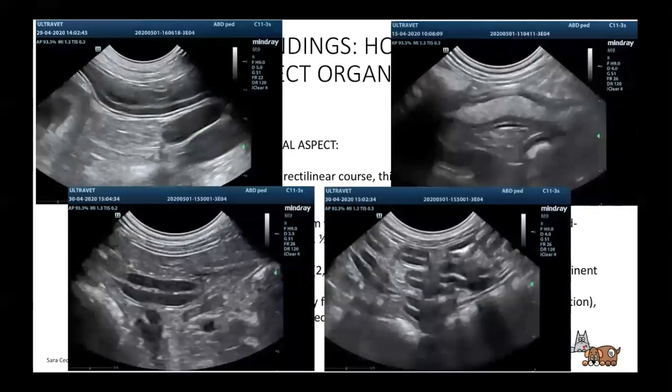Here you can see the duodenum with a rectilinear course and the left kidney. You can see the mucosa covering most of the wall thickness. I want you to acknowledge the importance of fasting. When we have a bowel filled with ingested food, some veterinarians say 'he ate this morning but it doesn't matter because it's not in the stomach anymore' — well it does matter, because with food inside the bowel we're not going to be able to see the wall completely. You can see in this image — probably the jejunum — with food inside, we can't do a good exam.